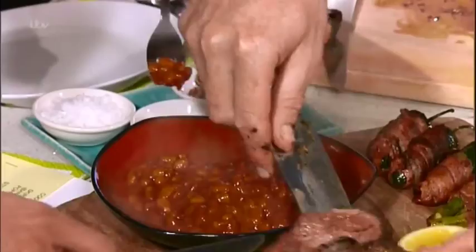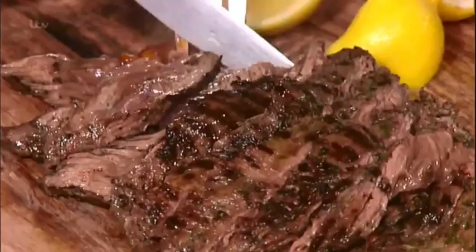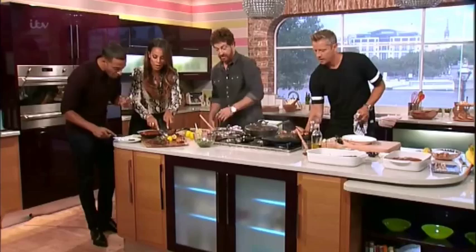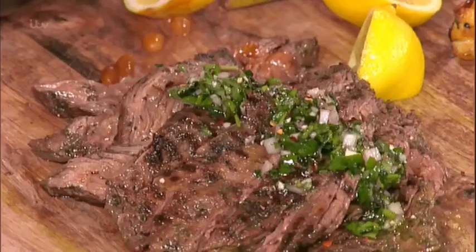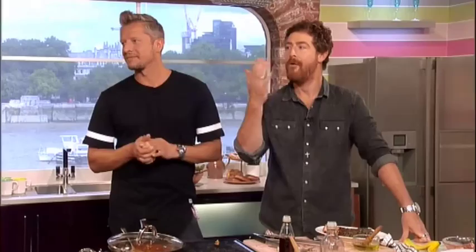That's the chimichurri with the steak. If you want any more information or any of James and Scott's recipes from today, take a look at the website. We're back after the break with the reveal of our surprise makeover — but first, more barbecue for us!